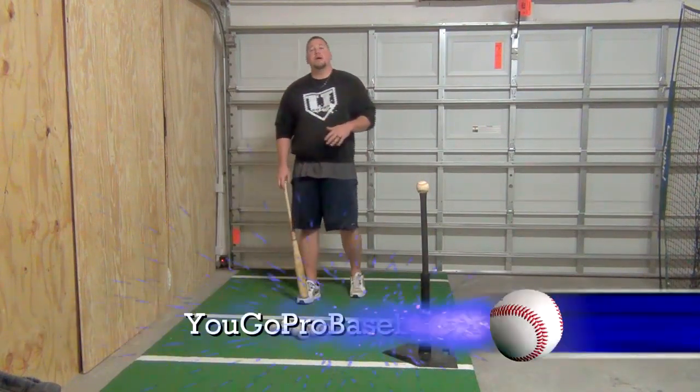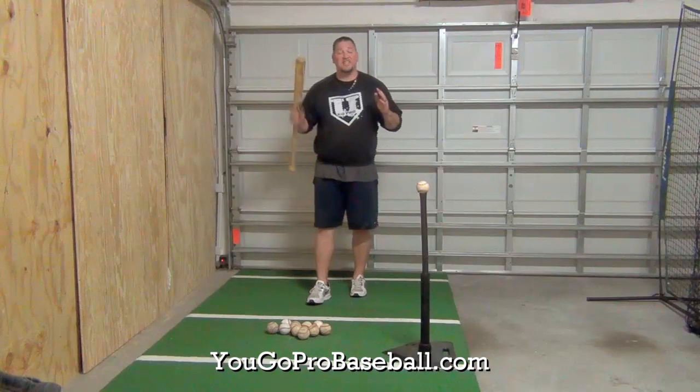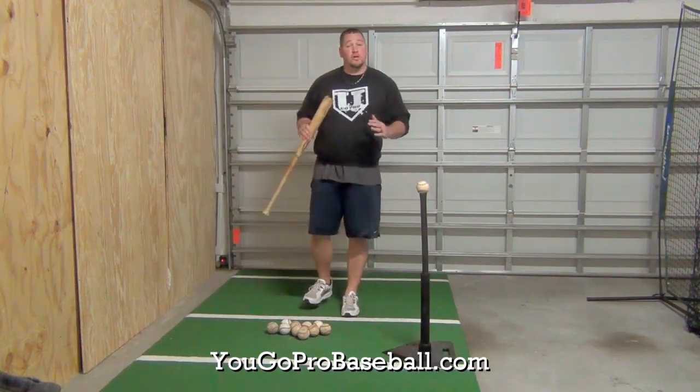Hey guys, what's up? I want to show you a hitting drill today that I call skater swings, and what this drill does a great job of is conditioning you to get into a good hitting stance.